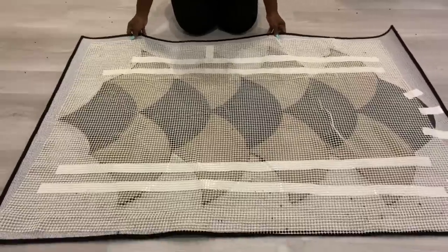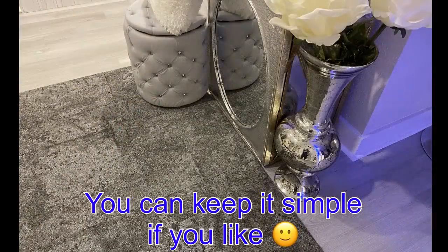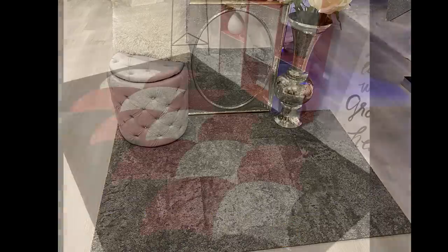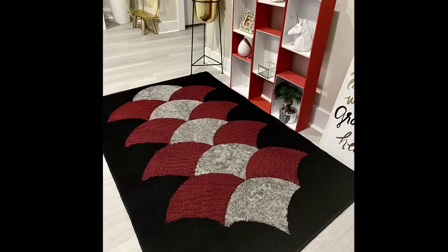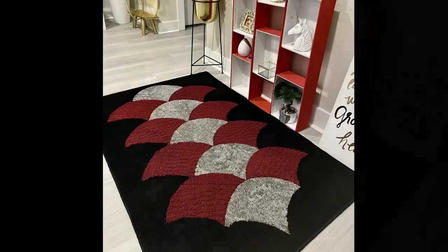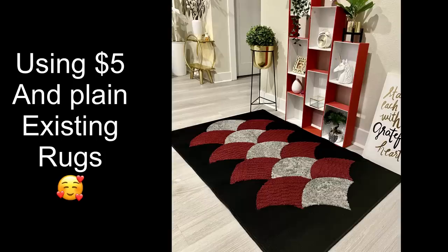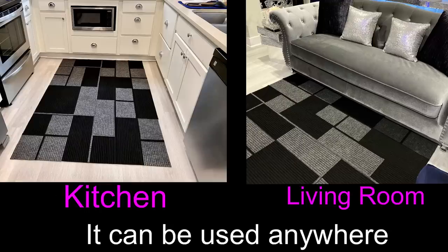If you like, you can just add what you get from the Dollar Tree together and keep it simple. Here's what I made — the color combination is because I used pieces of rugs that I don't use anymore. I spent just five dollars for the rugs from the Dollar Tree to add to the existing rugs I already had at home. These are interesting designs and you can place them anywhere.